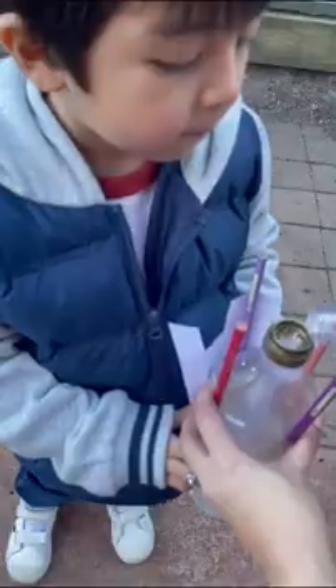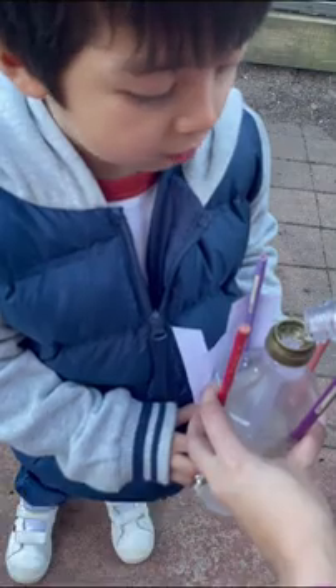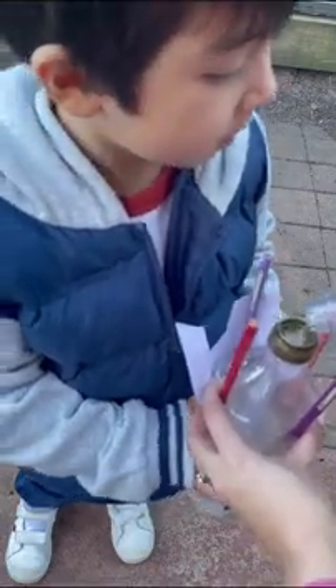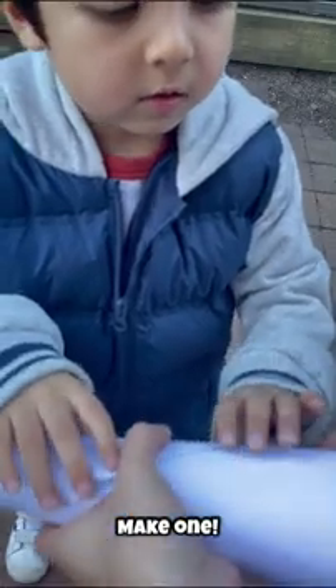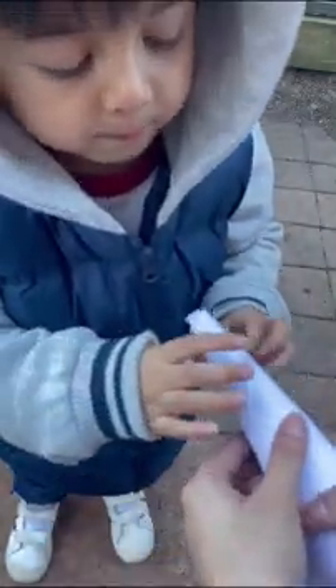Pour the vinegar in the water bottle. Take a piece of paper and roll it. Make a funnel with the paper.